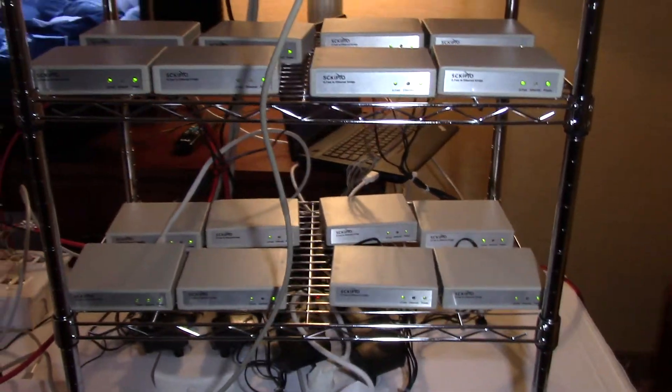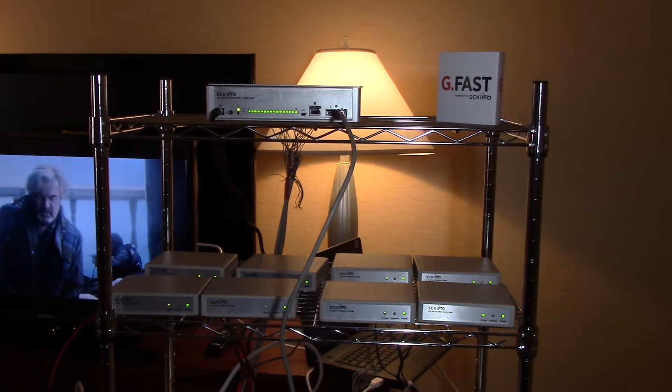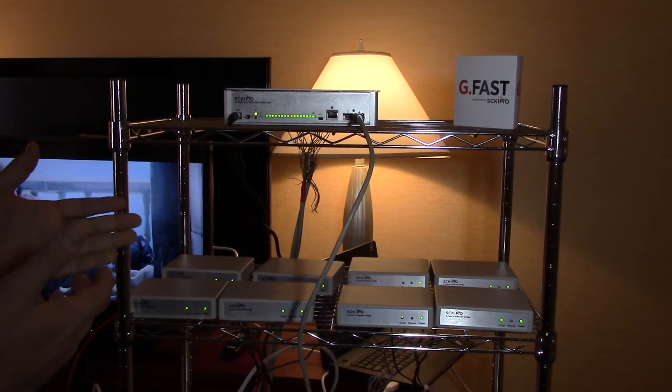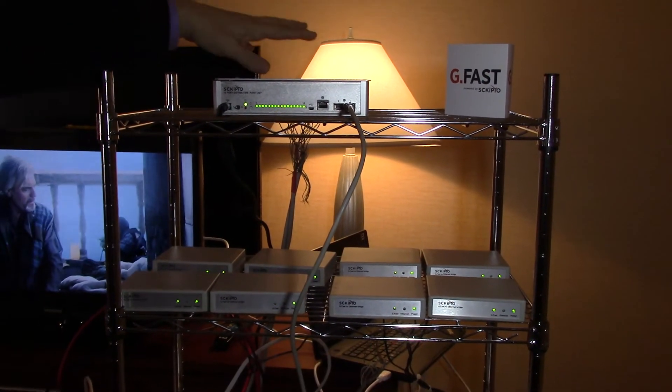The basic concept of G.fast is that you want to pull fiber closer to the house, and so you put that into a box like this.